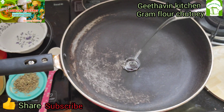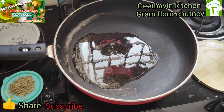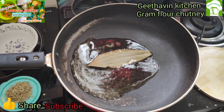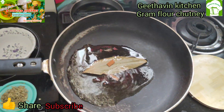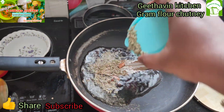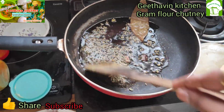Then we add oil, three spoons. Now heat it up. Now we add birrinji, 2 pettas, 2 pettas. Add 1 spoon.